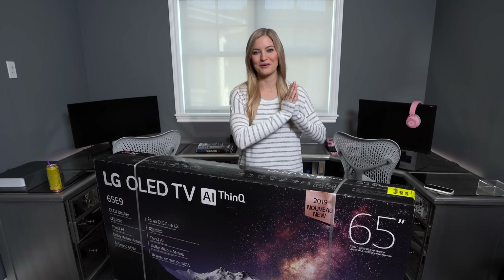This is the LG OLED 65-inch TV and I'm super excited about this. So we're gonna unbox it, set it up, and we'll start this office tour.